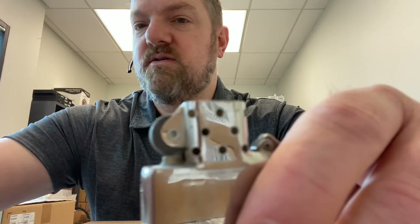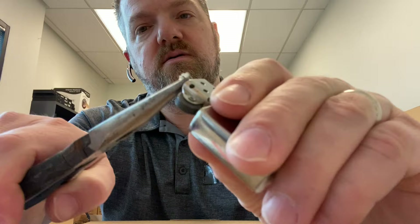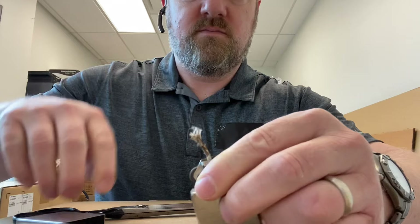So I went online and bought some flint and also a wick because I wasn't sure what condition the wick was in. To do the wick first — you can see it's kind of black in there — get some needle-nose pliers and pull the wick out until you get to the clean white part. There we go — you can see a nice clean white wick in there. I'm going to snip the top of this off flush with the top.